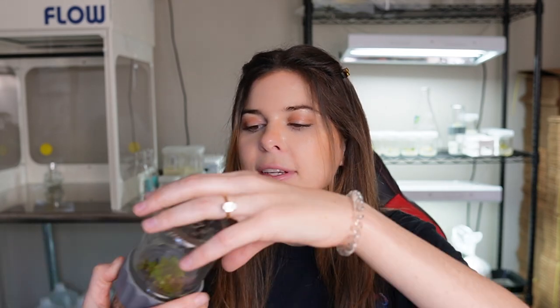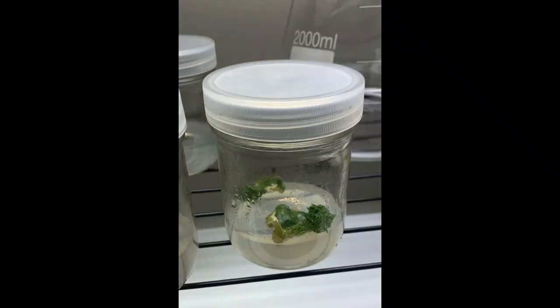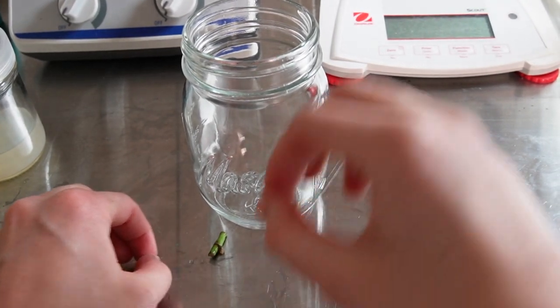On the other hand, indirect multiplication is what we have happening in the African violet jars, where a callus forms and then baby plants are growing out of that callus tissue. This kind of callus-based tissue culture is also referred to as somatic embryogenesis.